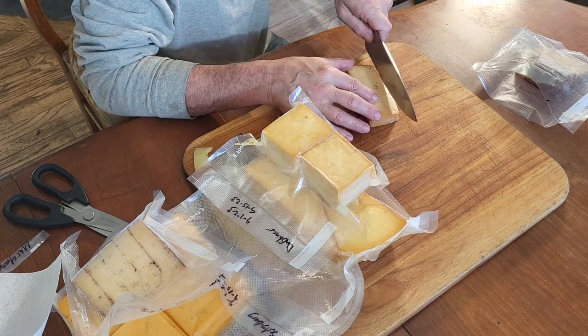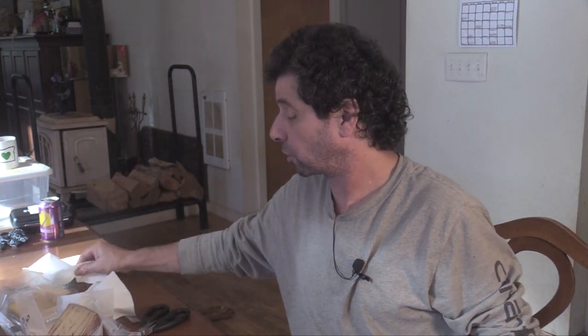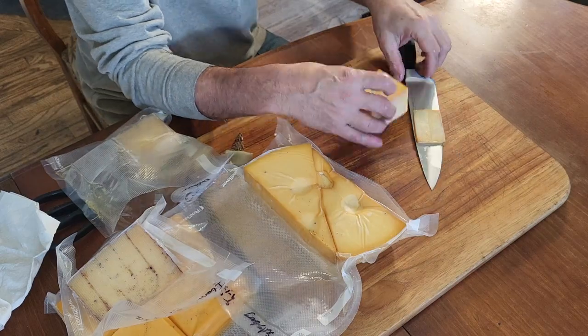Parmesan is not usually one I eat just by itself, but I'm gonna take a little sliver. Interesting — the smoke doesn't come through quite as much. It is coming through, but not as much. I guess that makes sense; the Parmesan is probably the hardest of these cheeses. Let's try the Dubliner cheese — I think this is going to be a good one. That's a good combo. So far the Dubliner is my favorite.